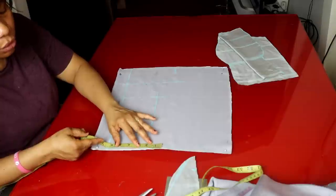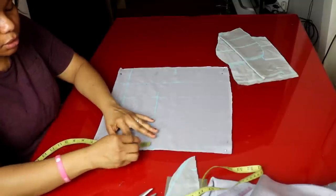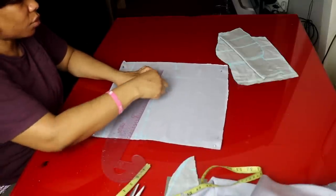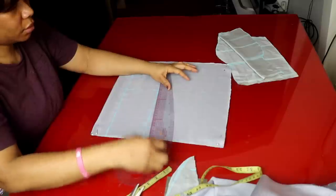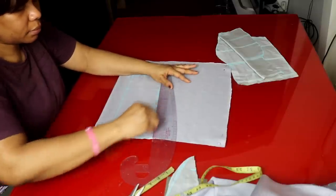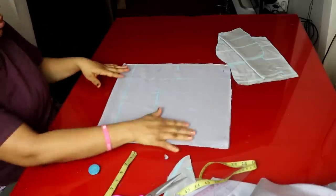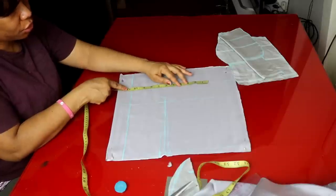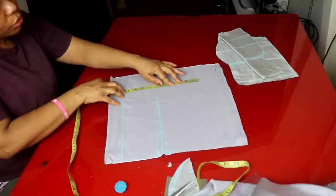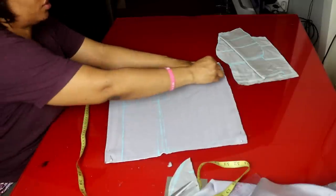At the waist line I take half inch on each side. I connect from 1 inch above the bust line. I make a notch as the back's measurement. Now I place the circumference measurements. The bust line is 10 and a quarter - I mark it plus 2 inches sewing allowance, that's 12 and a quarter inches.